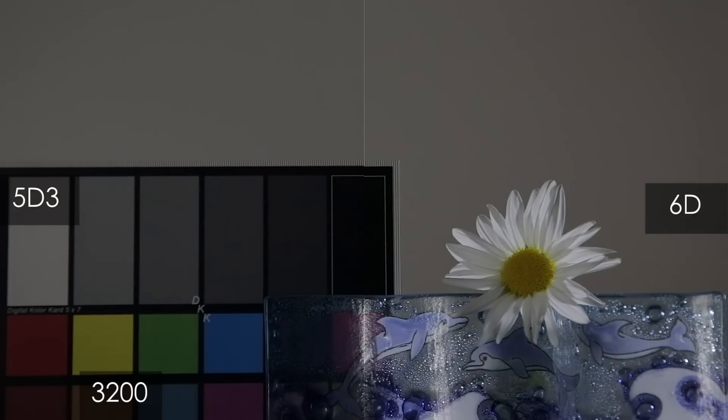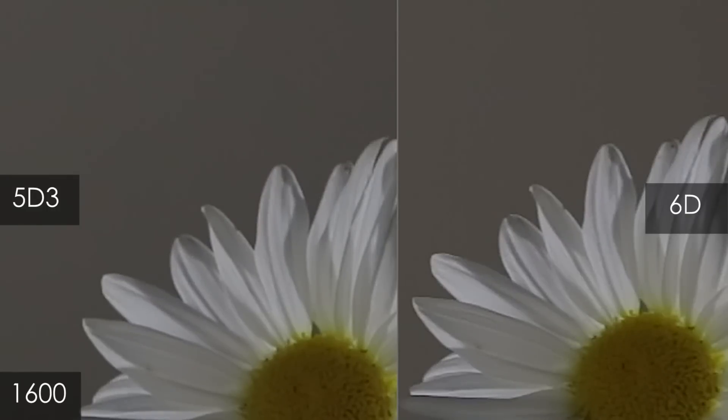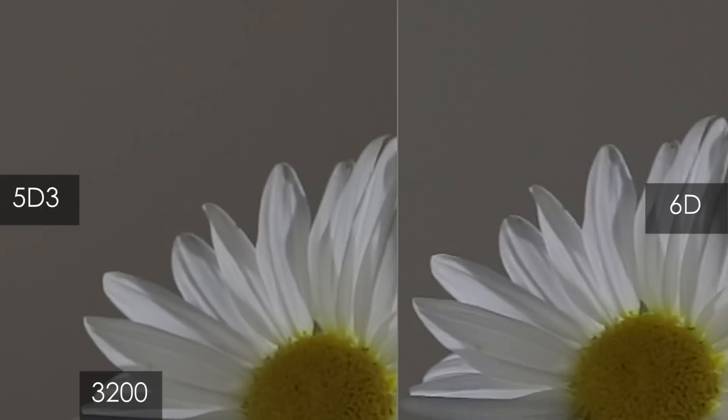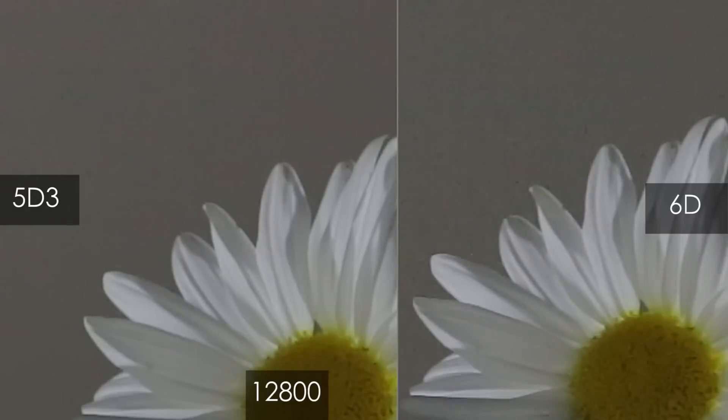This is 3200. 6400. And this is 12800 with noise reduction on, and this is with noise reduction turned off so you can see what it's doing. Next up we're going to see it close in. Here's 1600 — I'm going to say the 5D Mark III wins. I'm going to say it wins here at 3200 again. 6400 I'd call it almost a tie. And 12800 I'm going to call that a tie.